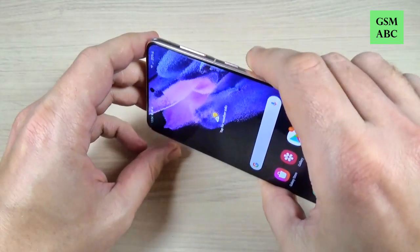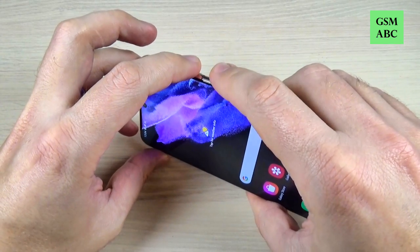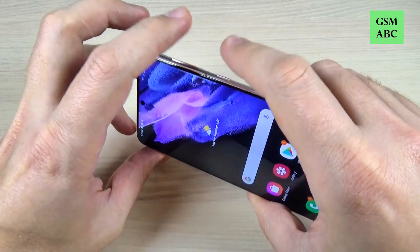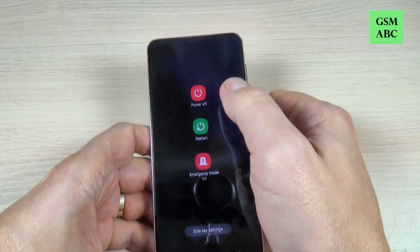Hi guys and welcome back on GSM ABC YouTube channel. In this tutorial I will show you how to turn off or power off your Samsung Galaxy S21, and the method is the same also for S21 Plus and Ultra. So let's do it.